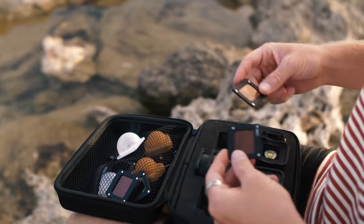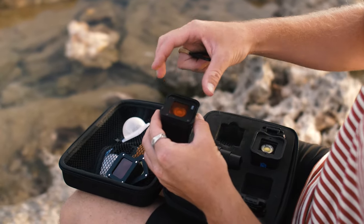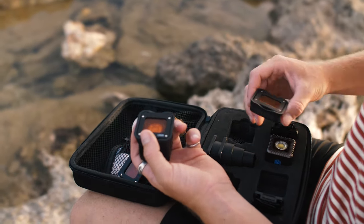Just like the magnetic door, the CTO gels and all these other attachments in this kit are magnetic and let me switch up things pretty quick. They won't fall off as you can see, and they're also waterproof.